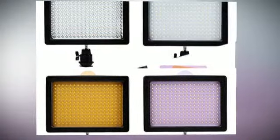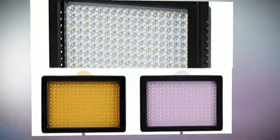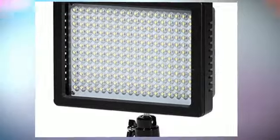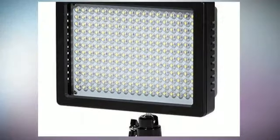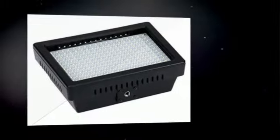A metal body built with an advanced hot shoe adapter for adjusting different angles. The light intensity can be changed to offer professional effects, with a rotate switch for on/off and brightness adjustment, and a dimmer to control the light intensity.